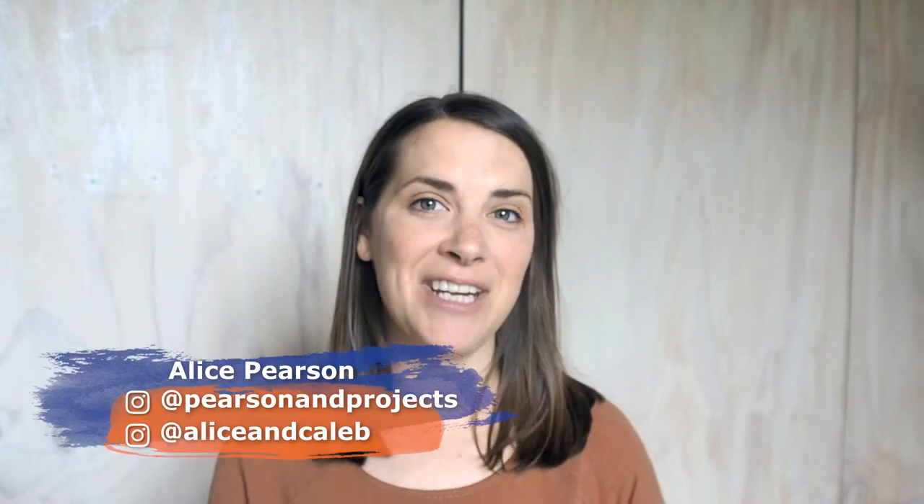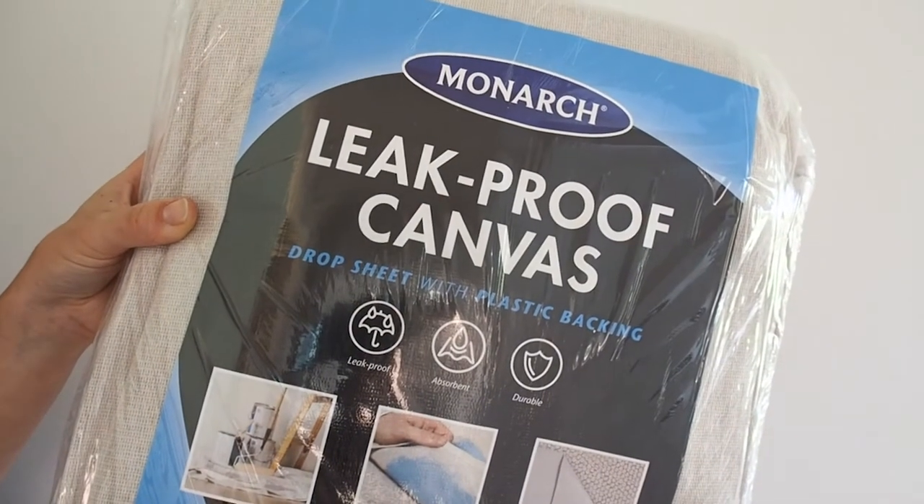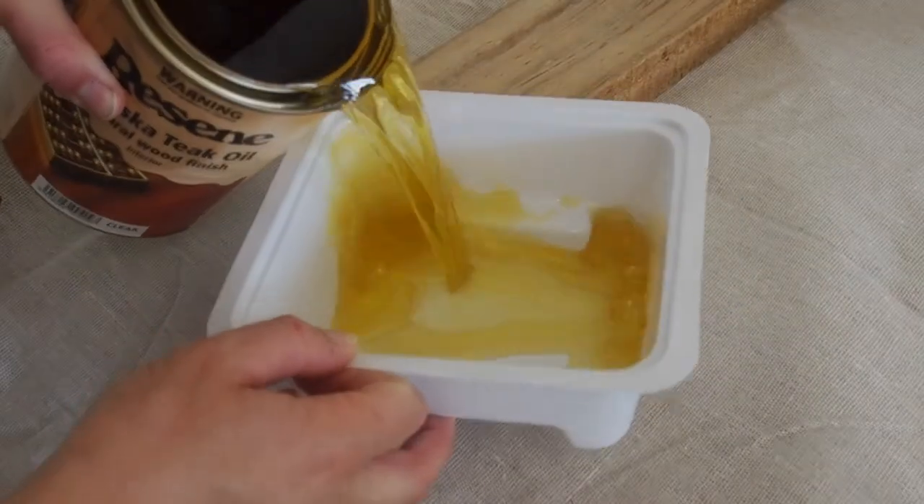For this paint project, I am going to oil and varnish this wooden rocker. With Monarch's wood care brush, detail and finishing brush, leak proof canvas drop sheet, and a disposable paint pot.